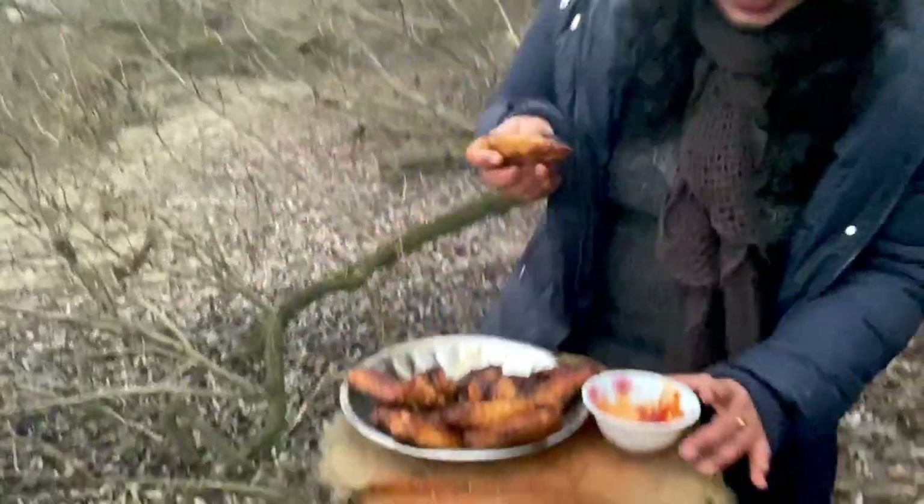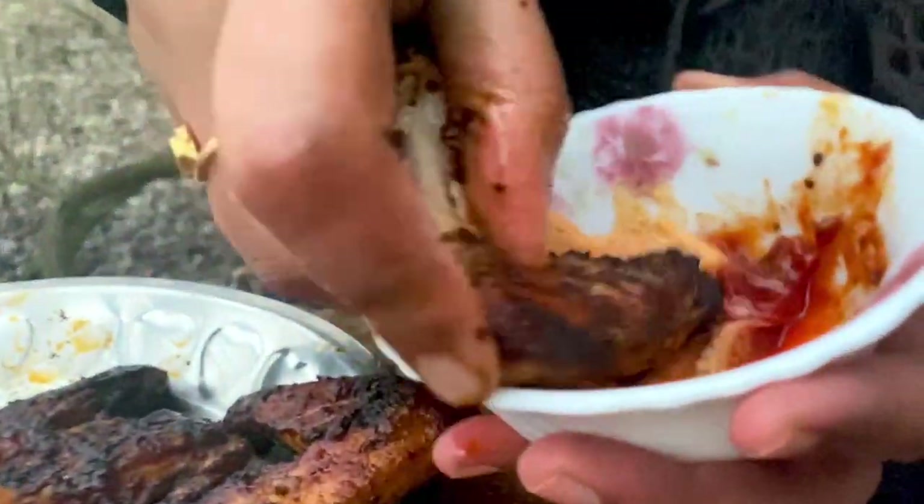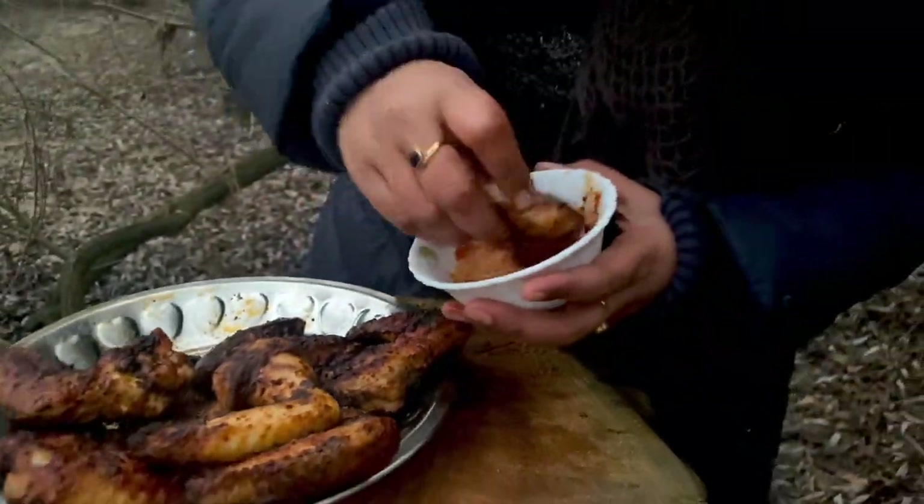Super! I am ready for grilled wings — with tomato sauce, paprika sauce, chili sauce.